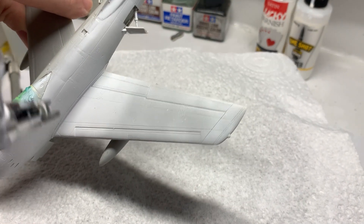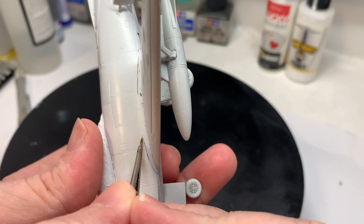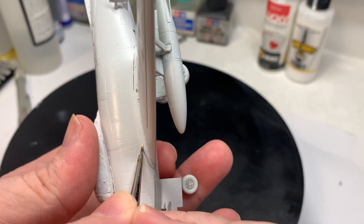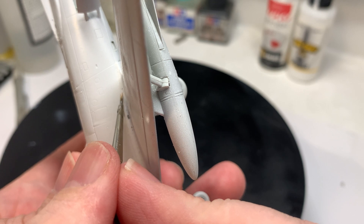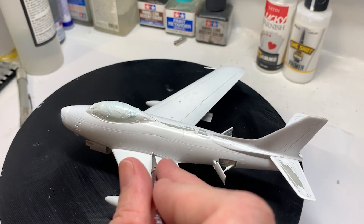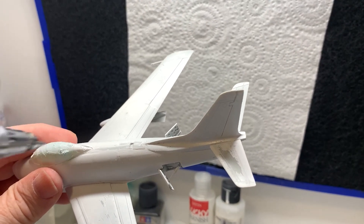I've come in here with AK primer, and I'm just using a light brush to fill some of the gaps with — I think it's MIG Ammo paint.